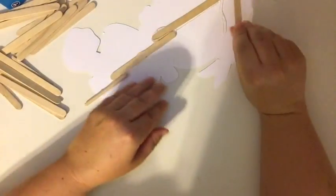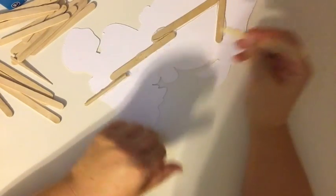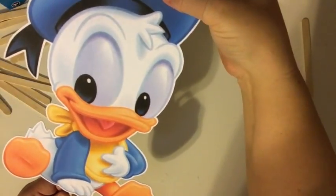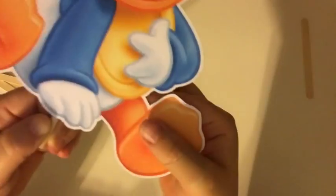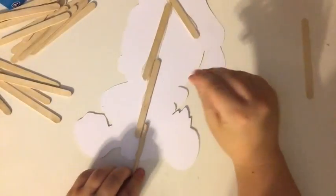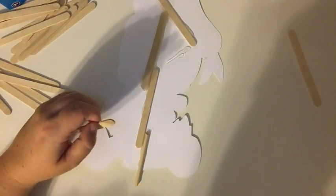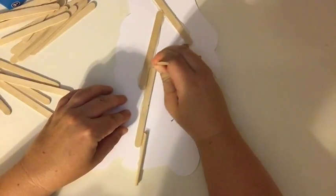When you put the sticks on, you basically want to make sure there's not going to be any major bends in the paper. Anything you think is going to fold and bend — like these little leg areas have a potential to bend — so you want to put at least one right there. Finish this triangle off. Triangles are the strongest when doing this, so if you can do it in a triangle it will give it more strength.